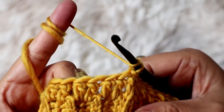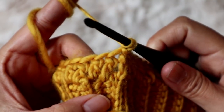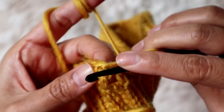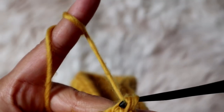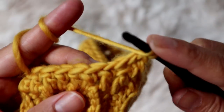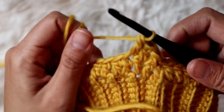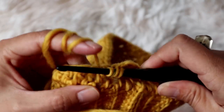Chain three, then add a front post double crochet. To do a front post double crochet, work into the same double crochet you slip stitched — I'll add a card in the corner showing how to make front post double crochet if you can't see it clearly. The next stitch is just a regular double crochet, and the one after that is also a double crochet. So the pattern is: front post double crochet, then one double crochet in each of the next two stitches, and you keep repeating that until the end of the row.